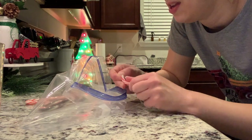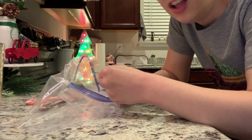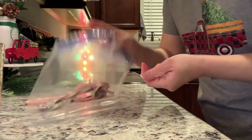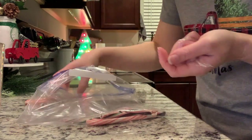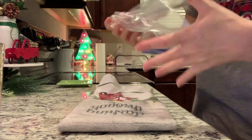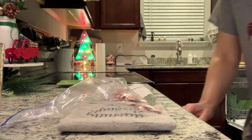Does anyone else hate unwrapping candy canes? Like, why is it so hard? I'm going to start with four of them — hopefully that's enough — and I'll lay a towel down so we don't smash my countertop.